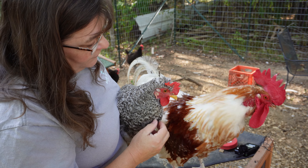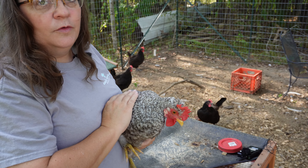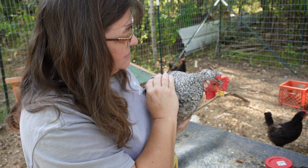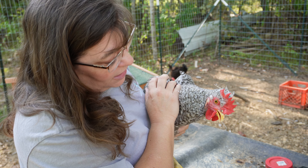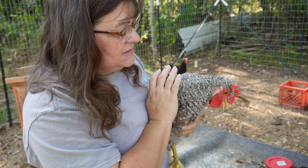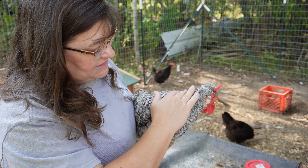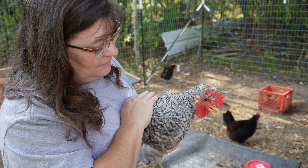When introducing juvenile roosters into a flock where you have an adult rooster, you need to be very careful — the adult rooster will kill the juvenile rooster. Right here we've got Hollywood, who was actually hatched from an egg from California, which is why we named him Hollywood. I'm not going to introduce him yet; I'm afraid the adult rooster might hurt him. He's quite small, so he's going to stay in the pen by himself while we introduce the juvenile hens to the flock.